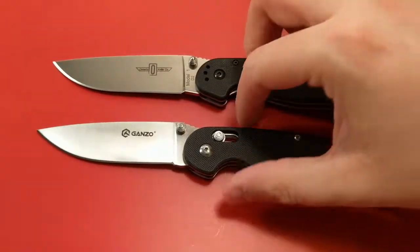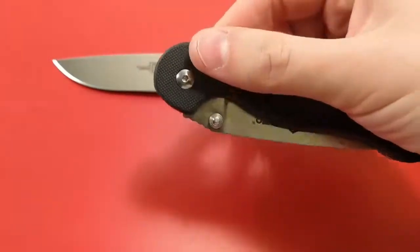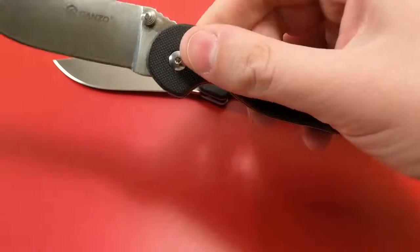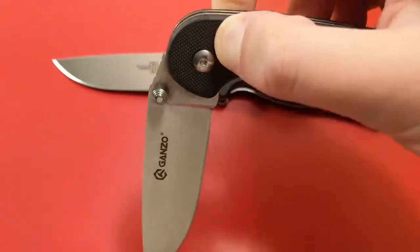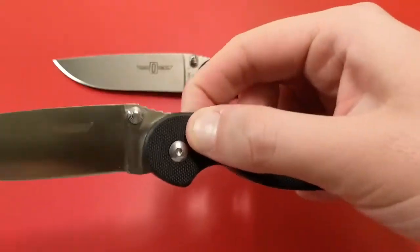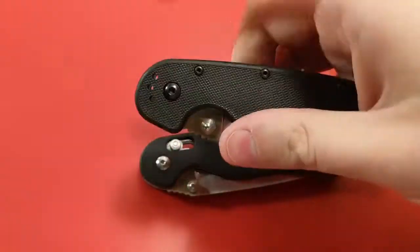There's a little bit more sharpness on this last concentric circle of the ganso or gerbil thumb stud than there is on the rat, although it's a pretty subtle difference. Legality-wise, they're pretty much on par. Although I will say, because of the axis lock on this, this is more likely to get ruled a gravity knife by some cop somewhere — because if you pinch this, it can fall open. So that may cost you in some very restrictive cities where the rat model one really doesn't have that issue — you can't get this to flick open.